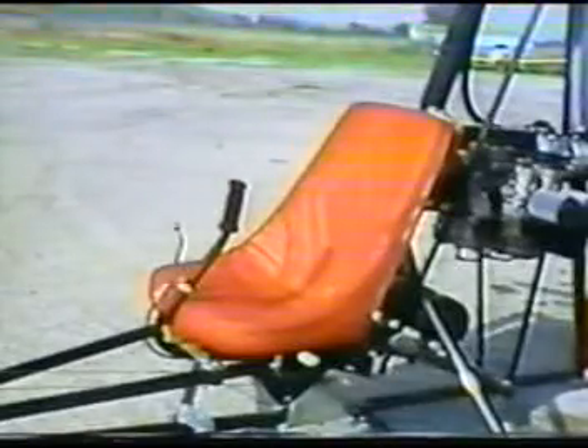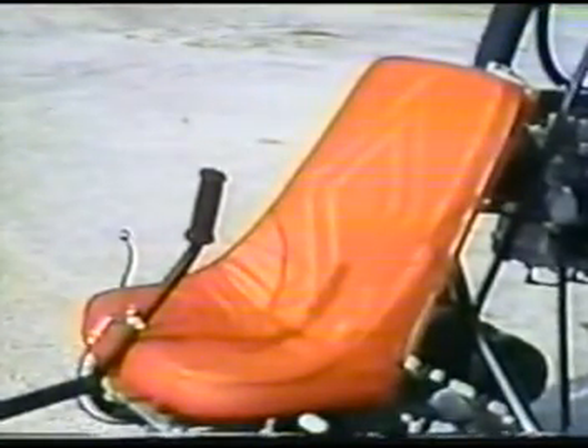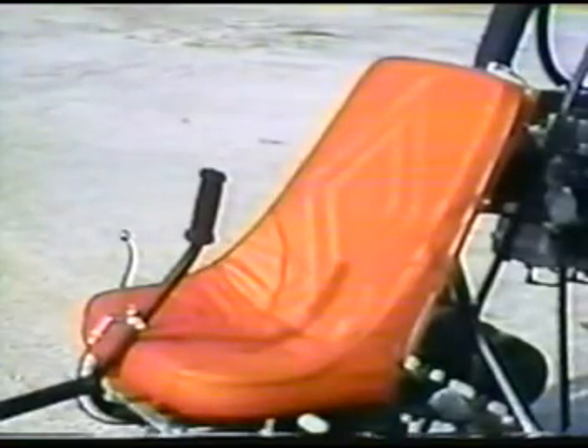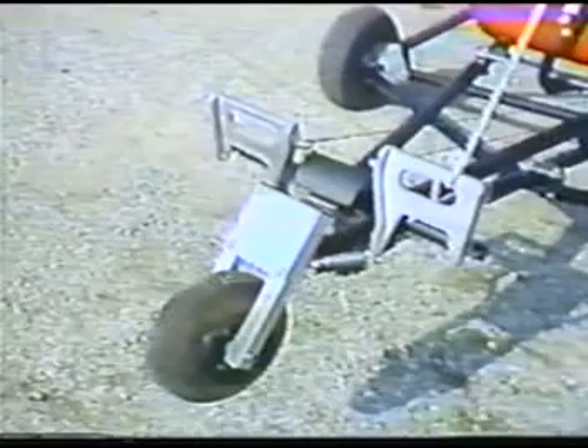The comfortable pilot seat doubles as a five-gallon fuel tank, which helps eliminate parasitic drag and adds to the stylish look of the aircraft. The steerable nose wheel is spring-loaded, which aids in landing the Commander in cross-wind conditions and provides stability at high taxiing speeds.